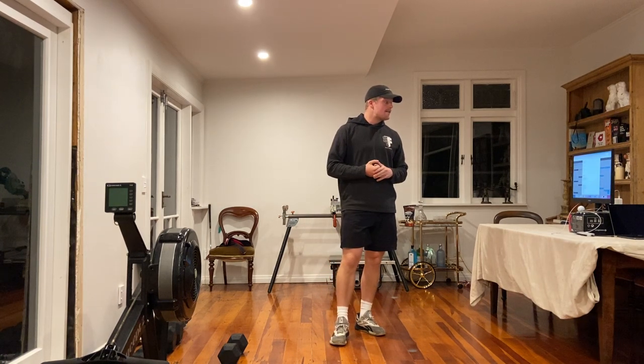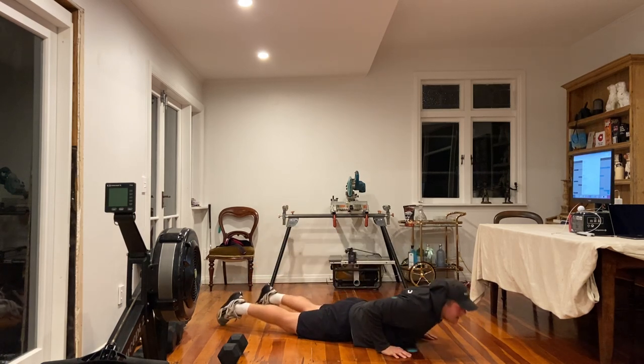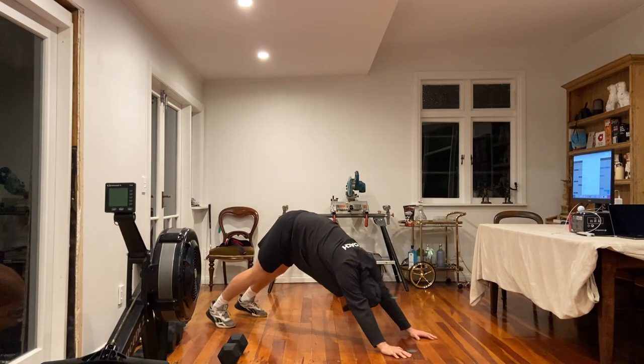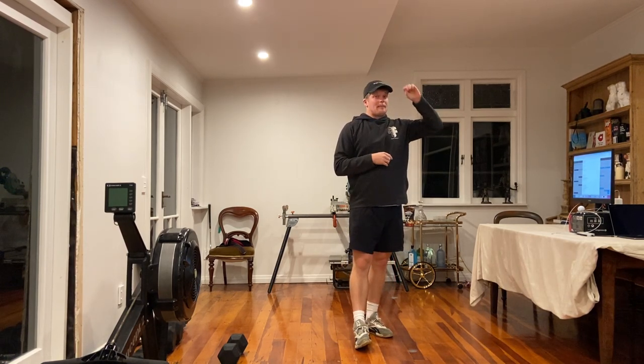5 each side for kick sits. Then the last movement is 5 pike to back extensions. Starting off in a press-up position, go into the pike, then go down and lift the chest off the ground — that's 1 rep. We're going through 5 reps. 3 rounds total: jog, 10 kick sits, then pike to back extension. Just a warm-up pace.